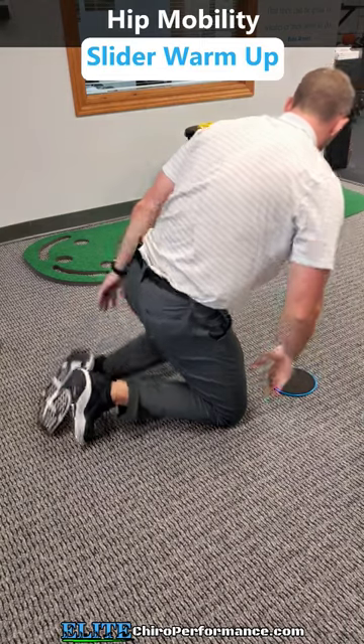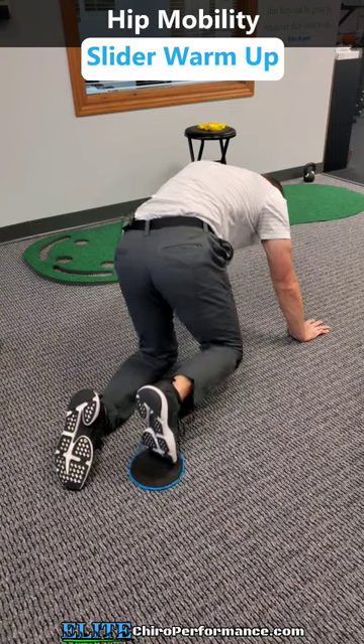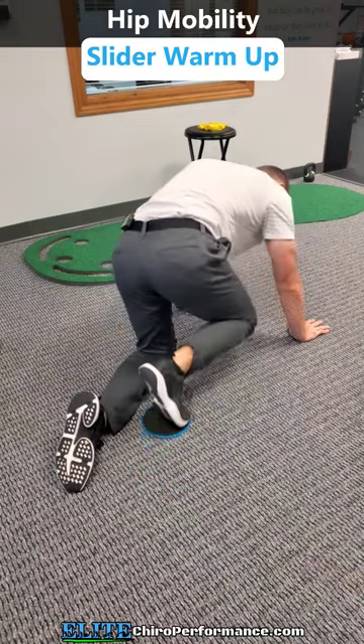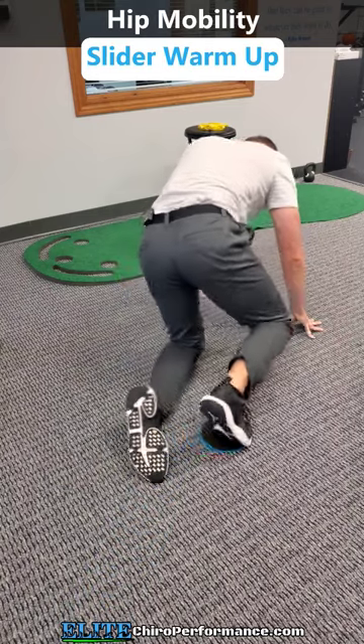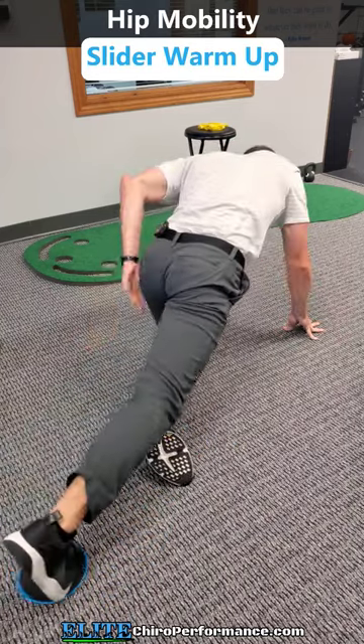What we're gonna do is go quadruped and I'm just simply gonna freely move my leg all the way around. I'm gonna go straight out, I'm gonna go straight back, and not only am I stretching this hip in the front, I'm gonna come across — I'm also kind of working the left hip as well.